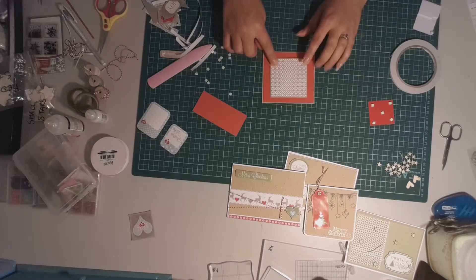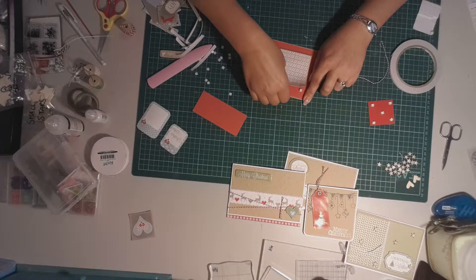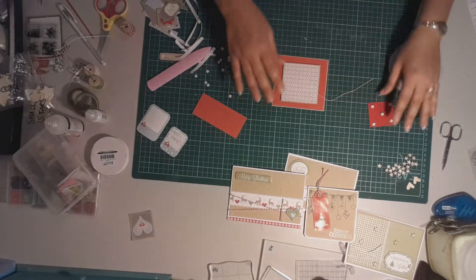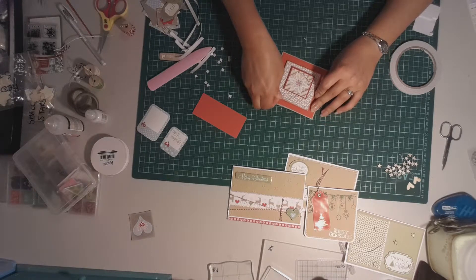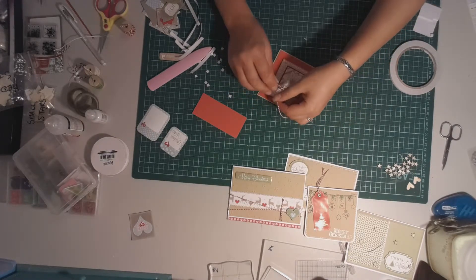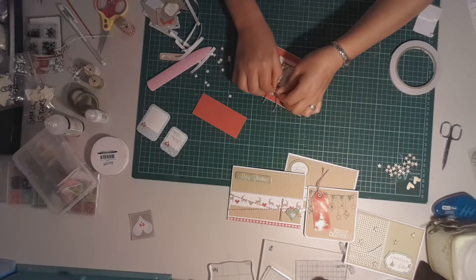Before I add anything else, I actually want a bit of twine. I'm trying to decide which twine — I think I'm going to go with the red twine. I wasn't going to add twine but I've decided it needs something. I'm going to sit it under there for now because I'll decide where it goes after I put this piece on — I'm going to have that towards the top. And then I'm going to do the twine down the bottom here. I'm going to attempt a bow if I can — it's not exactly my strong point.